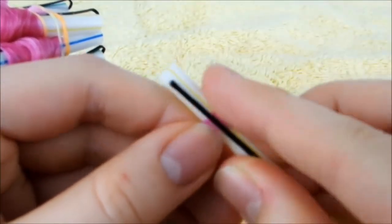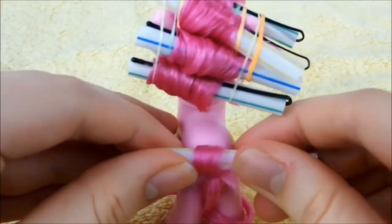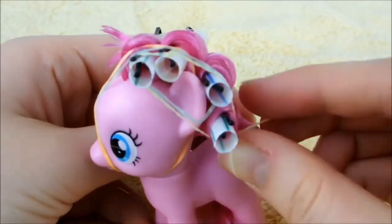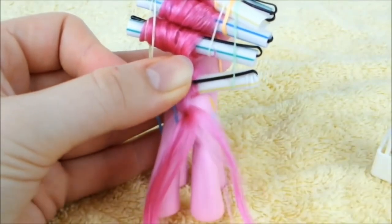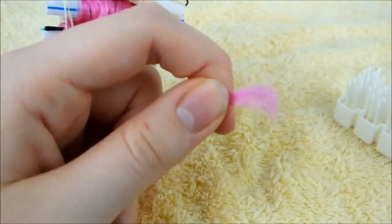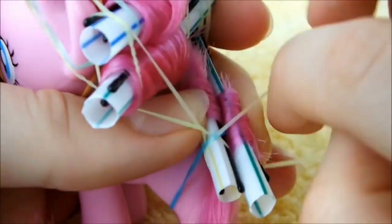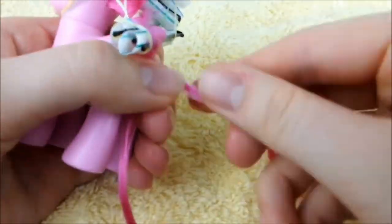Next, take the loose portion and wrap it around a pin the same way you did with the mane. Then secure the curl any way you can. Now take the other small section of hair and repeat the last step. Brush through and halve the remaining hair, then repeat the process of the last two curls.